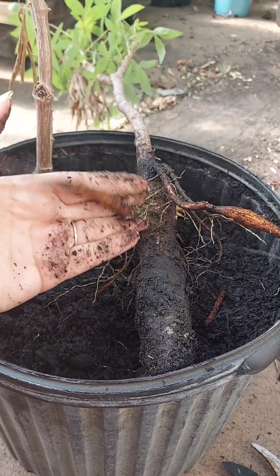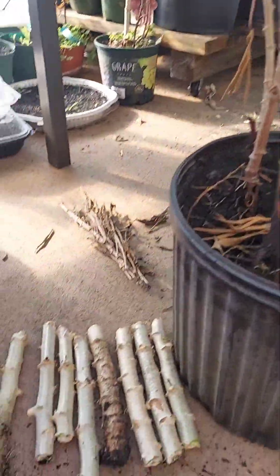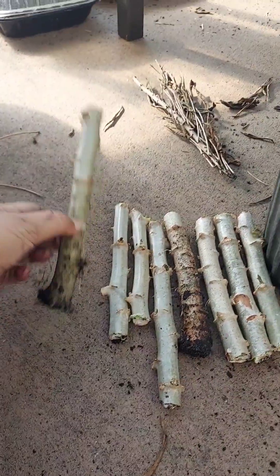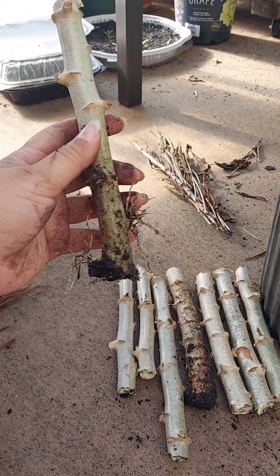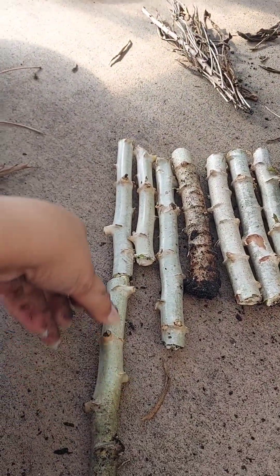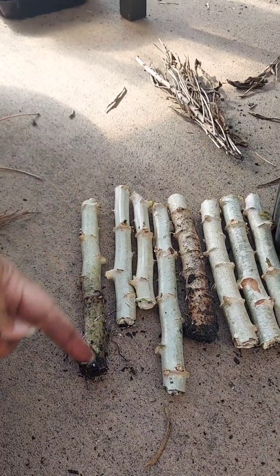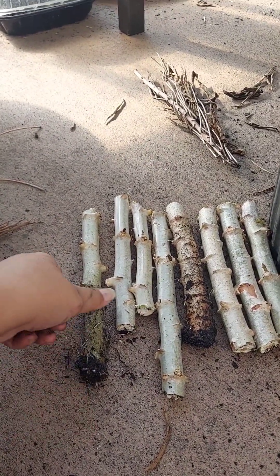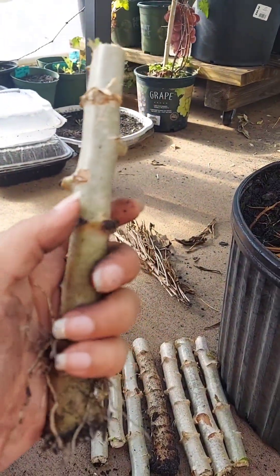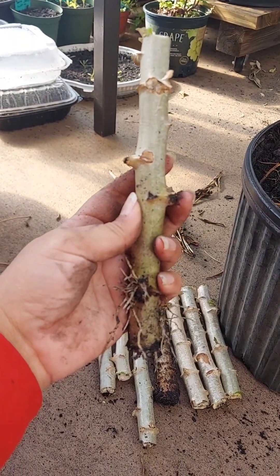This is where you get your yucca from. I had another one that I already cut — this was the one that was in the dirt. Now remember: don't forget which end is the top and which is the bottom. These nodes are where the roots are going to start coming out of.